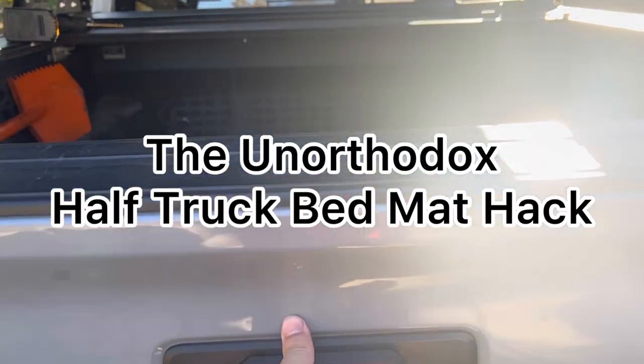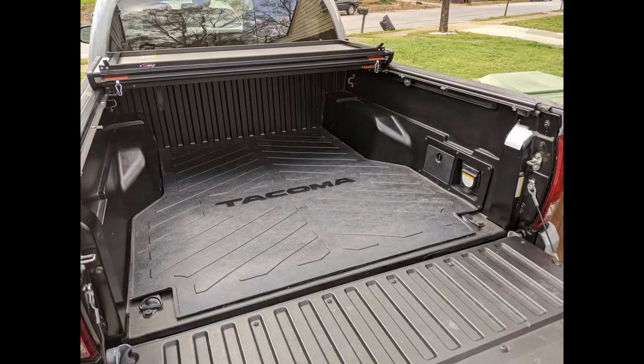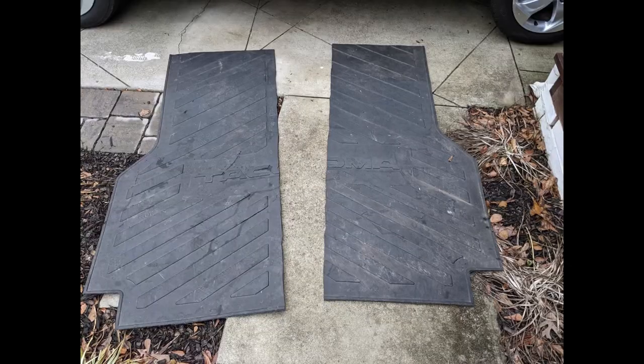Today I'm going to show you the unorthodox half truck bed mat hack. You might have a cool bed mat for your truck to hold things there. What you might not have thought of is cutting that thing in half and sharing with a buddy.